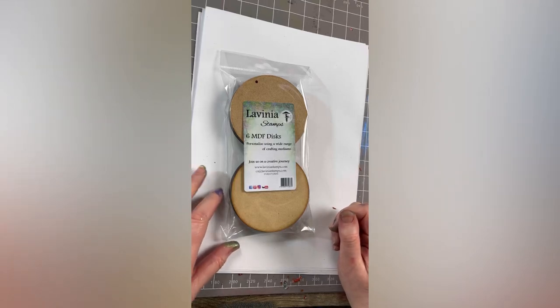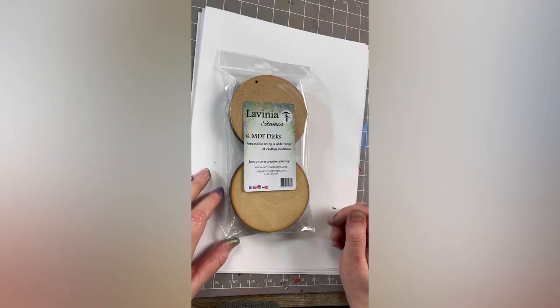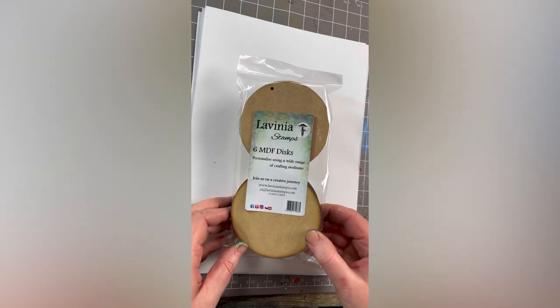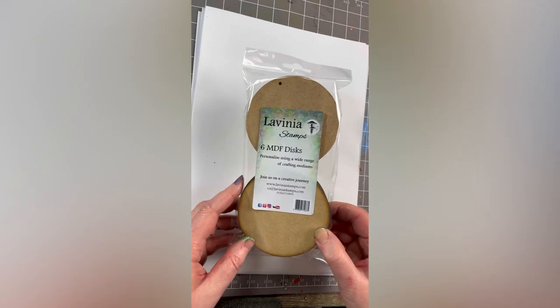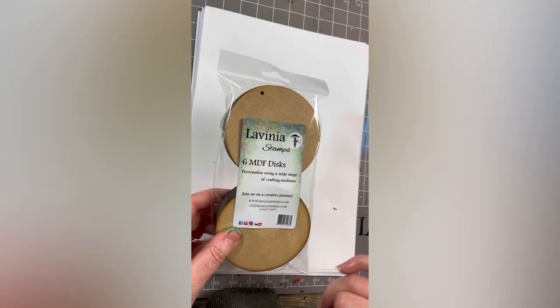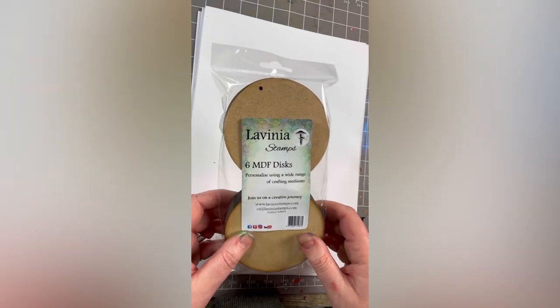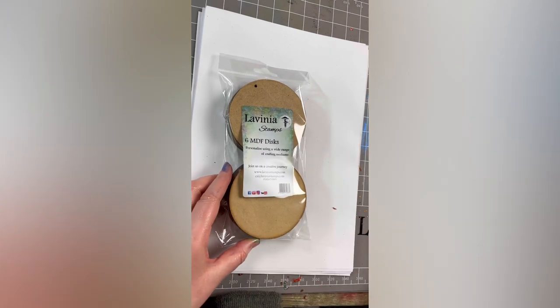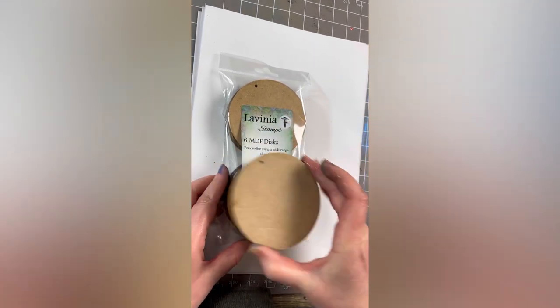Hi guys, this is Tracy and welcome to Quick Crafts. We have six MDF discs here, but they aren't ordinary discs — these have got little holes in, and we are going to create an amazing bauble from this very plain MDF disc.